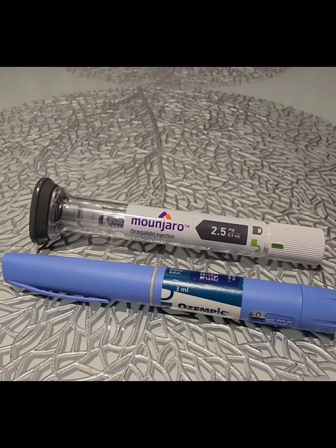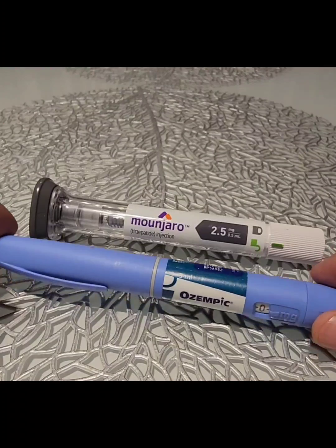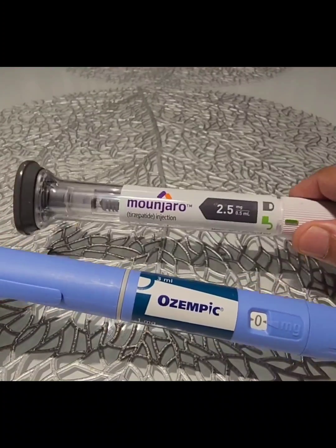Hello everyone, I'm Dr. Jawad Bashir. I am an endocrine consultant. I deal with hormonal pathologies. Two of the medications we are commonly using for diabetes management these days are Ozempic and Mounjaro.